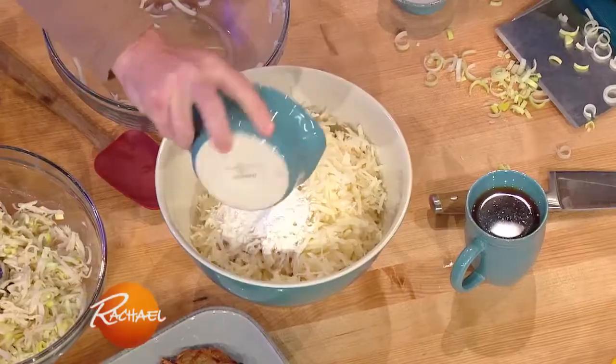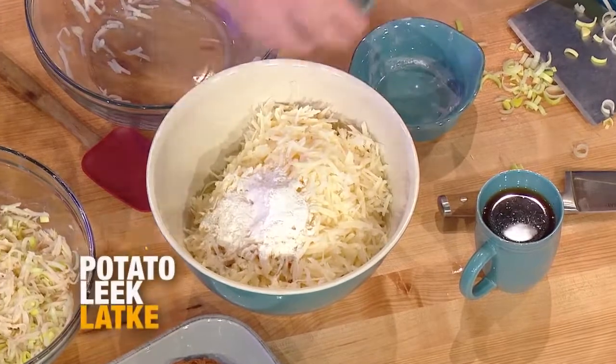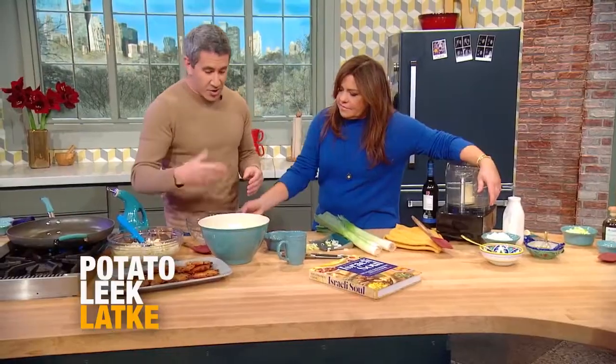I just shred them. We add a little bit of flour — I shred them too. Yeah, I think that's the right way to do it, but everybody's gonna freak out now. A little salt, and then we're just gonna mix it up.